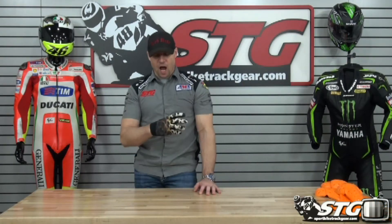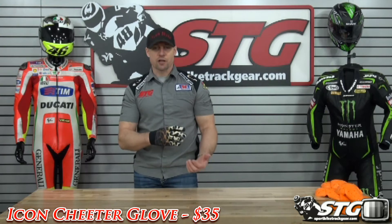I'm Brian Van from SportBikeTrackGear.com and today we're going to do a product review on the all-new Icon 1000 Cheater glove.